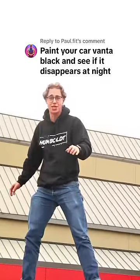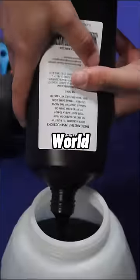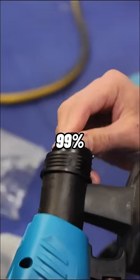Paint your car Vantablack and see if it disappears at night. This is $500 of the blackest paint in the world, which apparently absorbs 99% of all light.